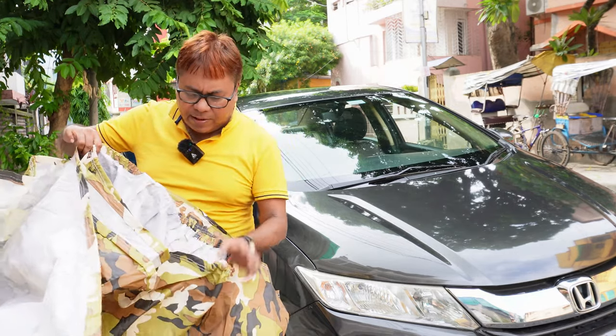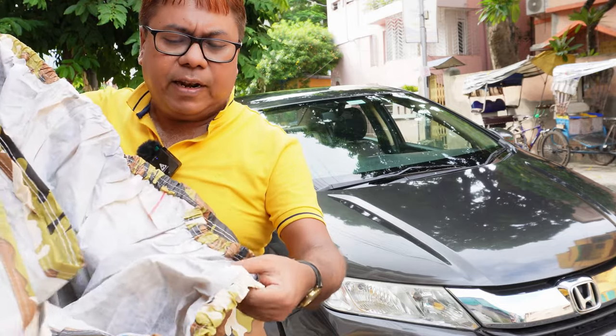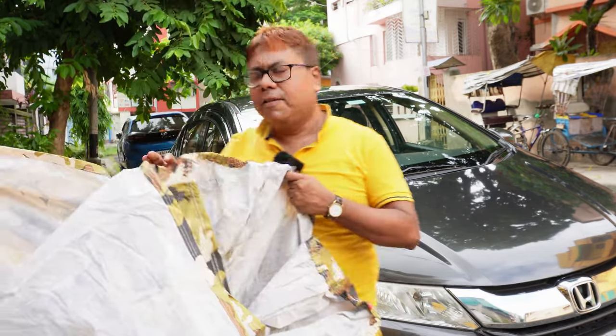Inside there is a cotton lining so that it will protect your car from scratches. The outside is made of waterproof material. Now let us fix it on the car.